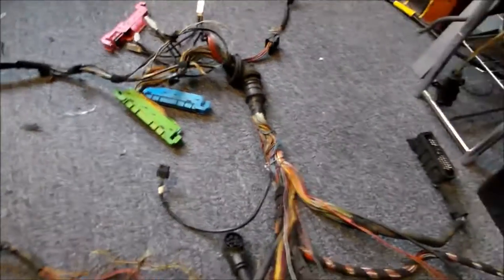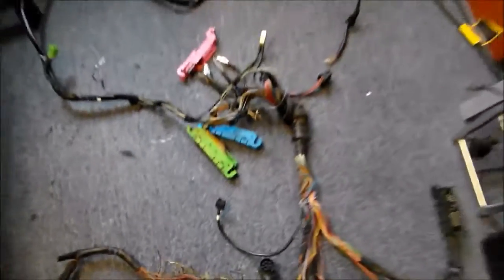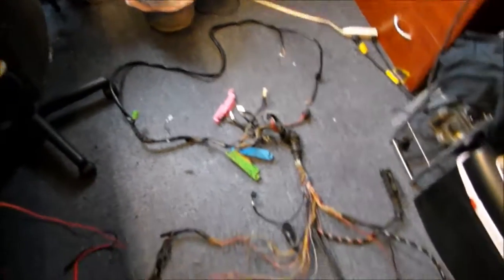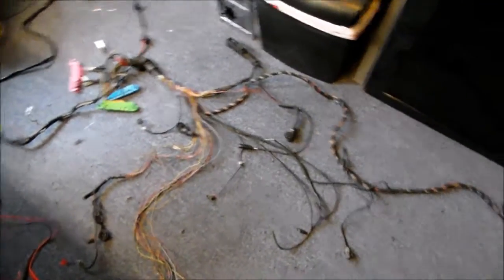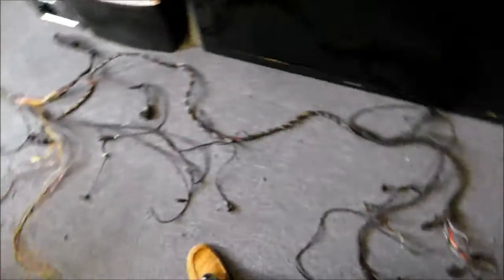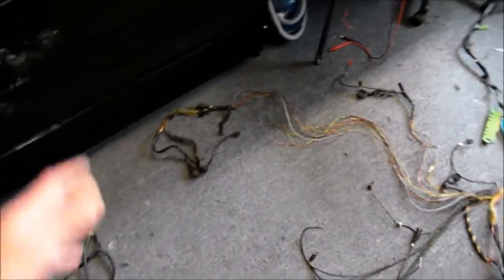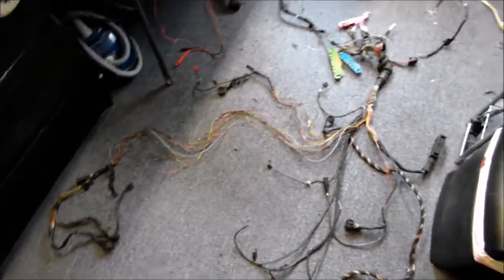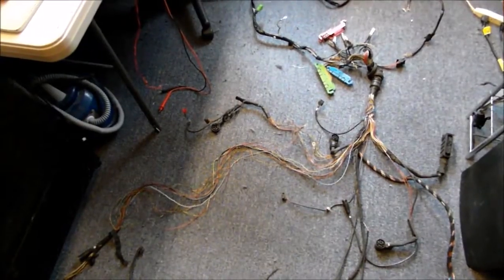The most important thing is to get these wires to work. I can do this job if the harness is mailed to me, but this is a huge job to remove it. And again, whoever did this did a massive amount of work to get it out. I've done worse than this, but it's not fun.